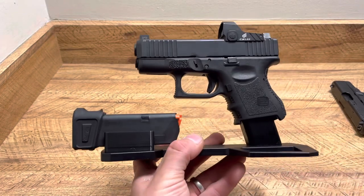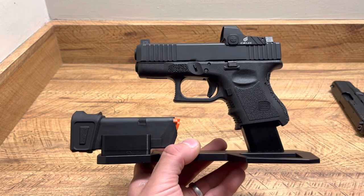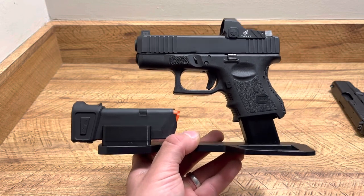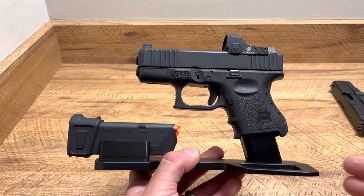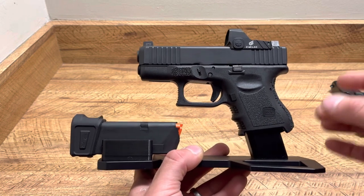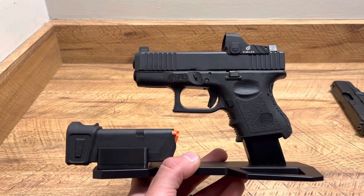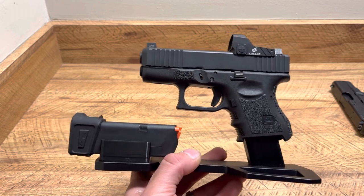What's up guys, Spin Firearms here and just wanted to make this quick little video for you guys. This is the Bastion gun stand and this is for Glocks — basically your double stack 9mm, 40mm, and 357SIG options. It's not going to be as snug of a fit with something like a Glock 30, a 45 ACP, or even a Glock 29 chambered in 10mm.